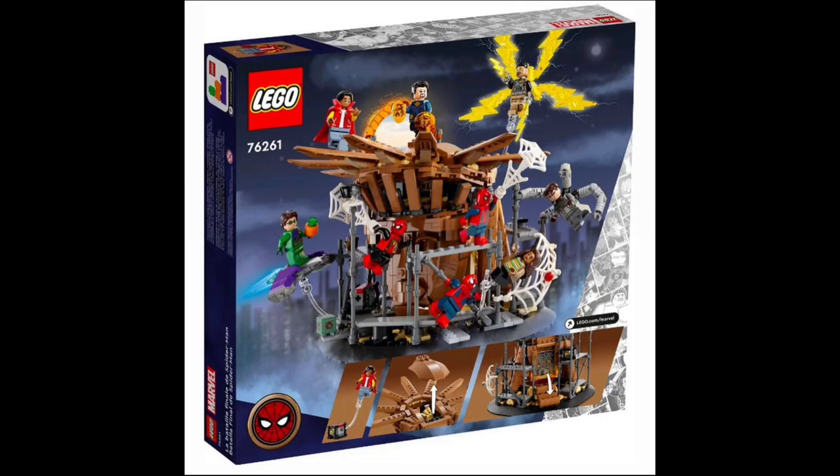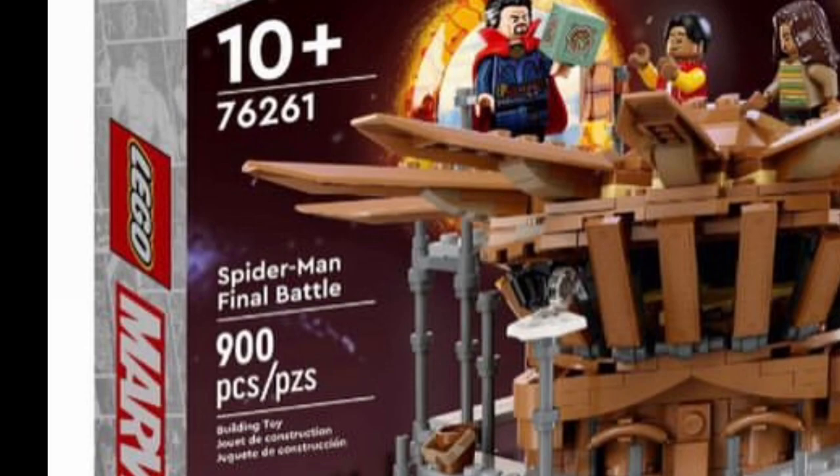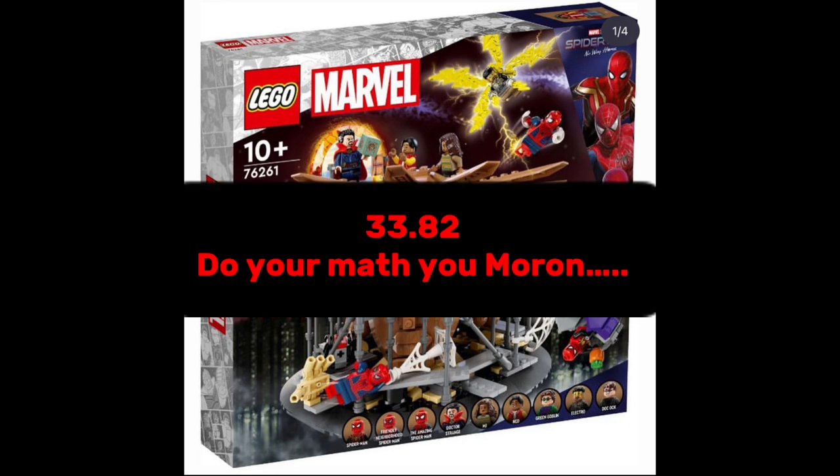It's going to be super scuffed, but anyway, I just want to talk about this set because this set is just amazing. So the set number is 76261, ages 10 and up, and it has a total piece count of 900 pieces, and it'll go for a whopping 100 bucks. I don't know how much that is where I live, but yeah.